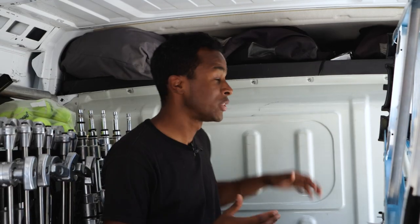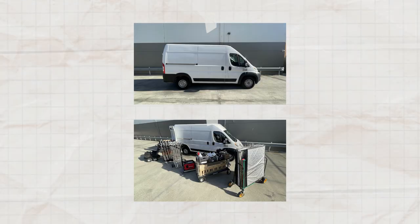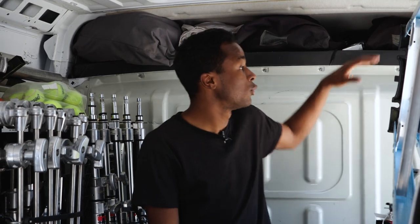First we're going to start with the attic. This is a Ram 2500 ProMaster van. What's nice about these vans is they already come with the attic built in. It's not big, but it's enough to hold a few rags — especially for this van size where you don't need a bunch of flavors of rags. We have some 12x12 ultras and 12x12 solids, some 6x6 diffusions, and some 4x4 diffusions.